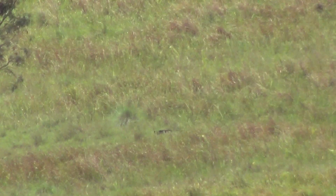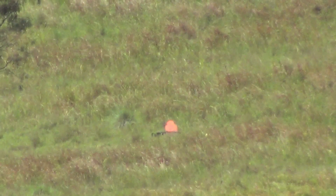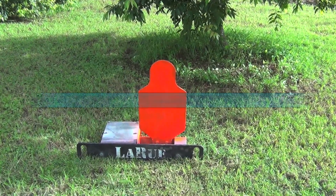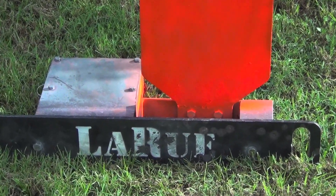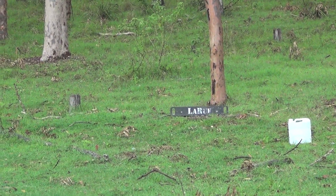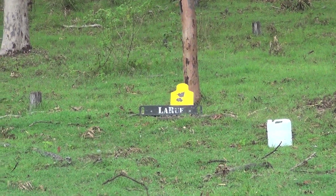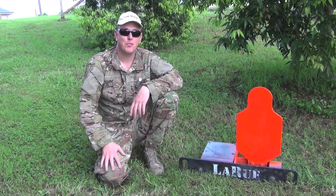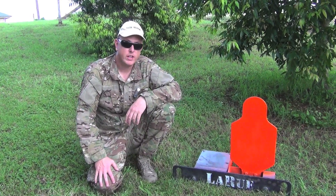Hey guys, welcome to Aussie Reviews. This target here is the LaRue Tactical Auto Resetting Target, model TG1.